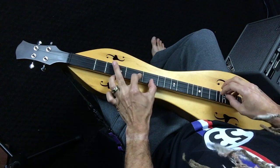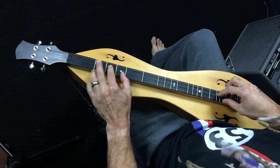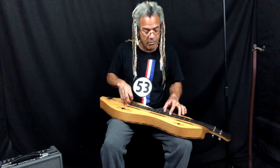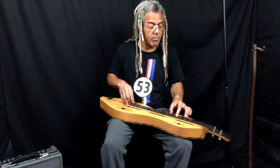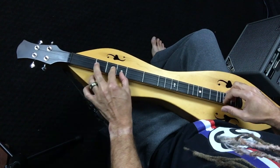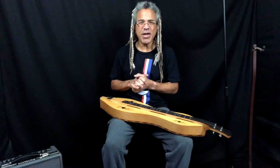Hi, everybody. Welcome, welcome, welcome to another Dulce America. My name is Bing Futch. Thank you for joining me.